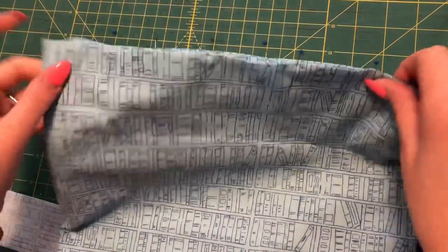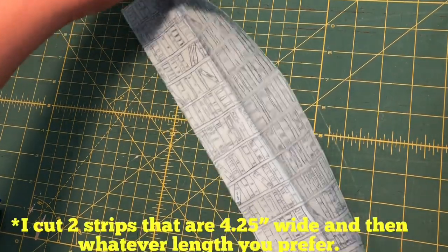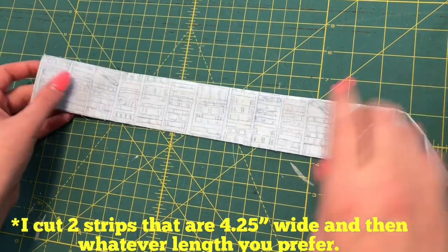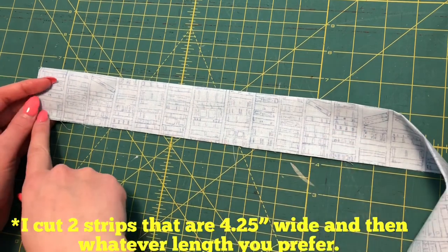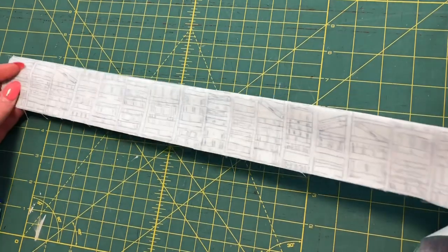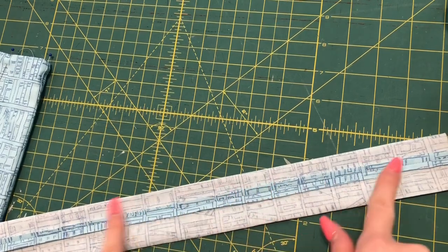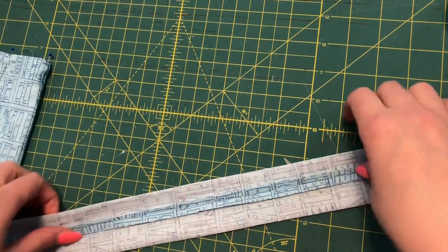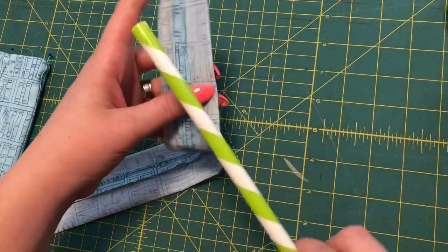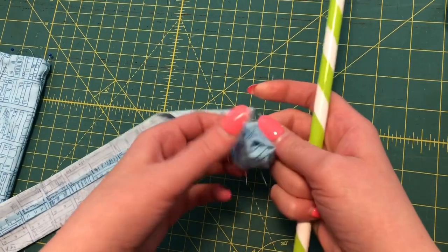Once I have the top edge pinned, I'll set that aside. Here's one of my strap pieces — I took it to my ironing board and folded it right sides together in half. Then I take it to my sewing machine and stitch right along this edge at a quarter of an inch, and I do that to both pieces. After the seam is sewn, I iron the seams open so it will lay really nice once we turn it right side out. Now I'm going to use this plastic straw to help me turn the handles right side out.